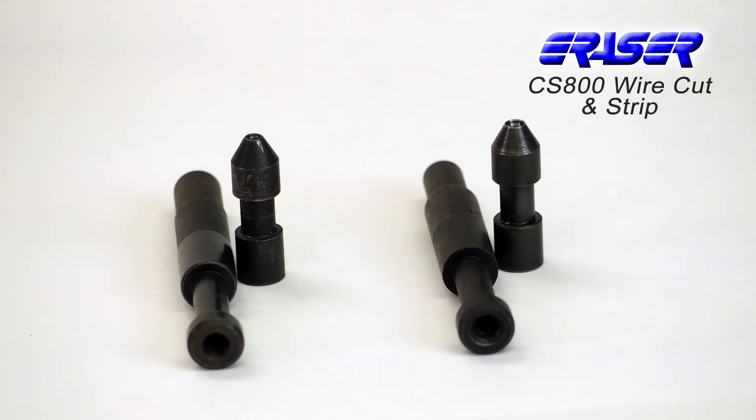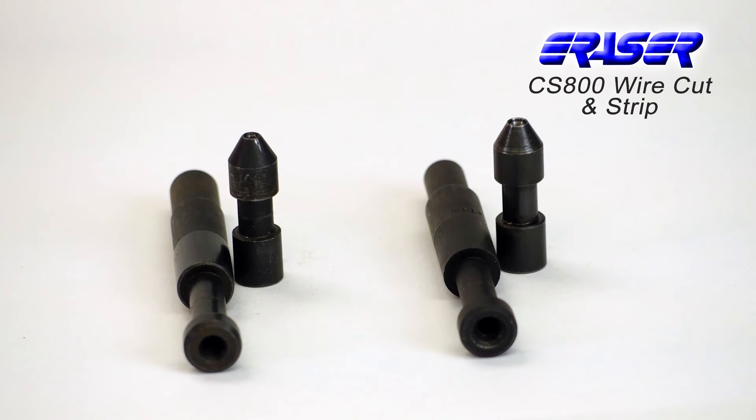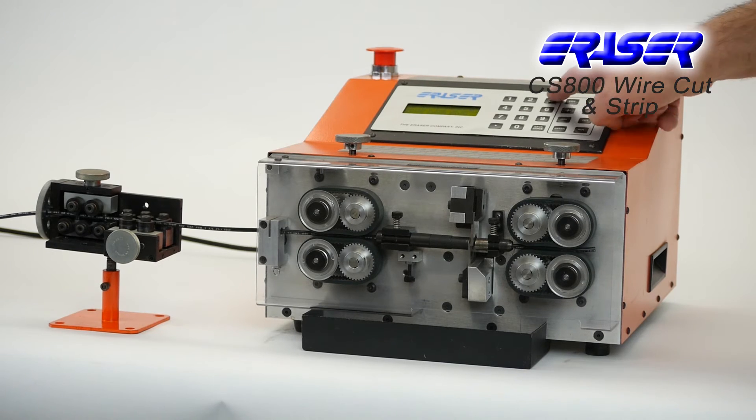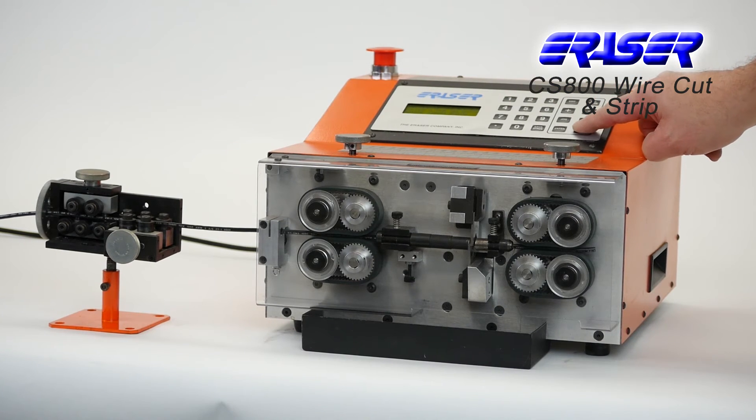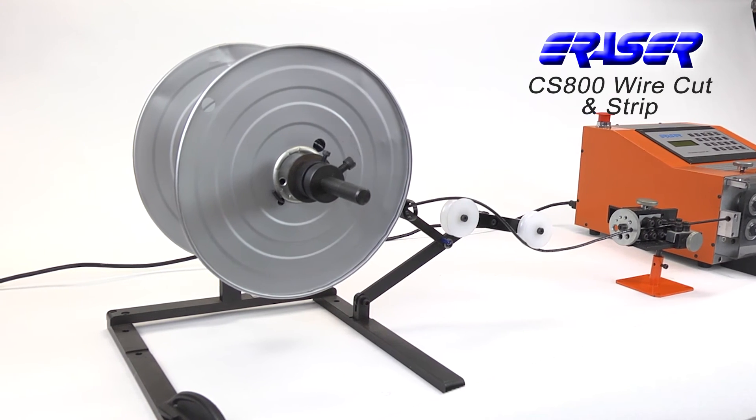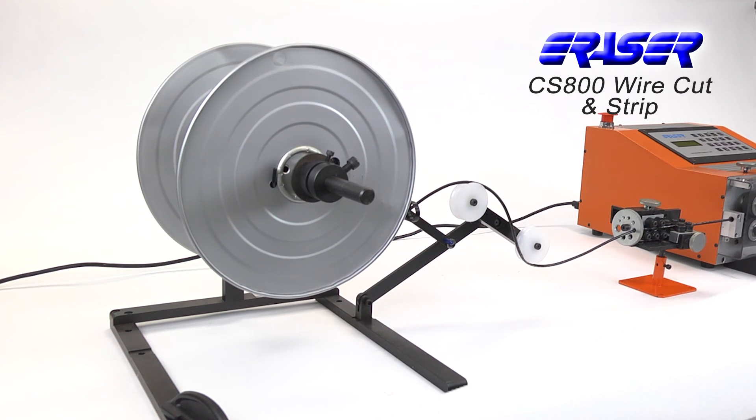A bushing set is required for operation and is dependent on the OD size of the material. The CS800 can be paired with Eraser's WS1 wire straightener, which allows for pre-straightening of the wire before cutting operations. The machine can also be paired with one of Eraser's de-reeling systems to further improve accuracy and productivity.